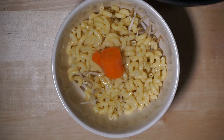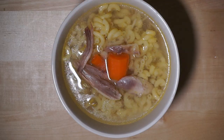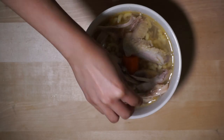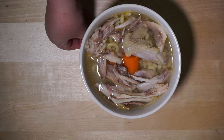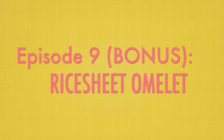Pour some of the broth that we made and add your chicken. You can add more chicken if you're hungry, and it's ready to enjoy. The chicken is usually dipped in the ginger onion dipping sauce.